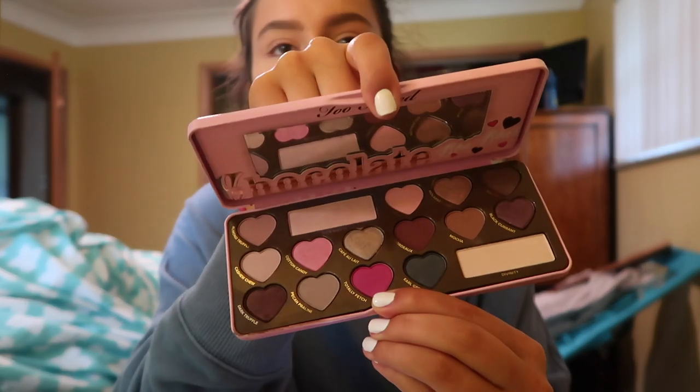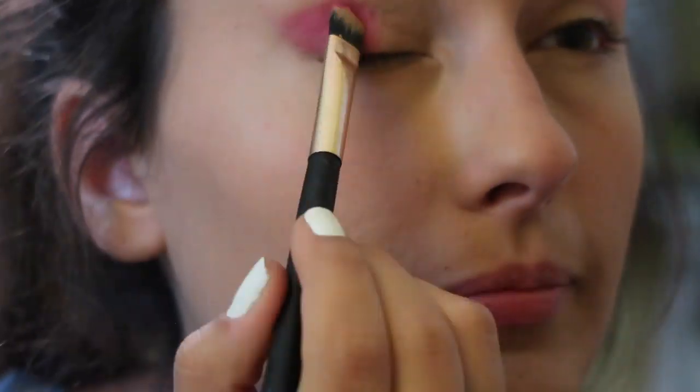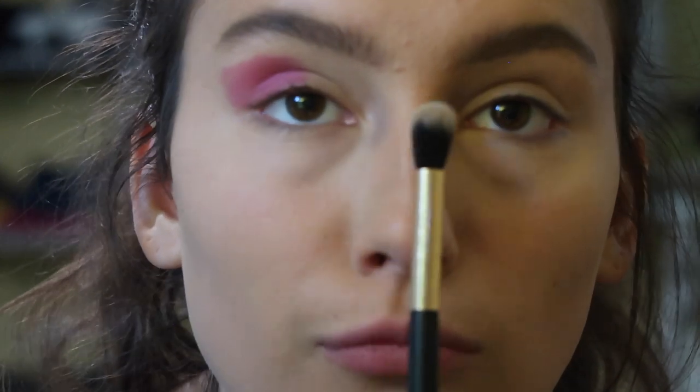On the inside of the palette it's just silver sparkles, and then it goes out to pink. This actually looks a little bit harder than I thought it would be, so I think I'm going to start with the pink — this color right here called Totally Fetch. I love the name of that. I'm taking this flat brush and packing that color right on the outside of my lid. And then I'm going to take this fluffy brush and just blend it.